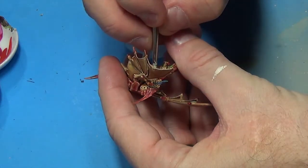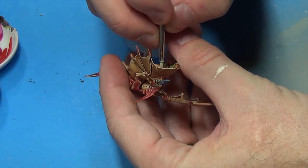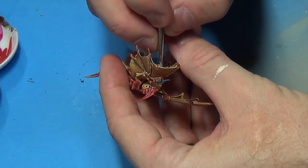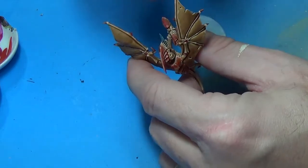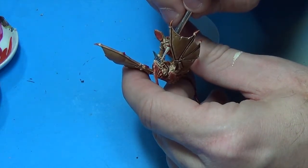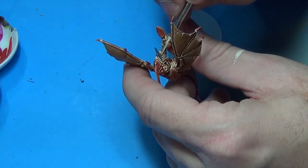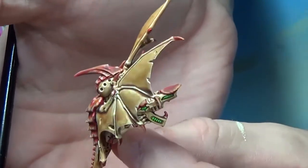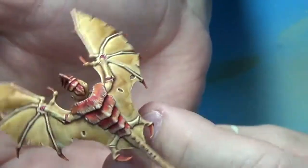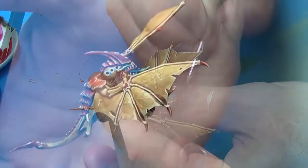I'm going to take some Vallejo Model Air White mixed in with a little bit of bone white — didn't show that in the video — and just real carefully touch up the teeth to make them pop. He's got big shiny teeth! Of course, I forgot to do the highlighting on the gun, so I went back and did it.